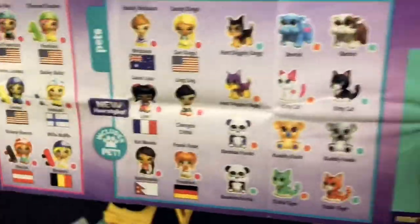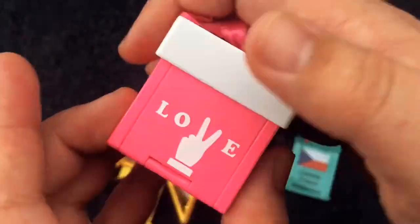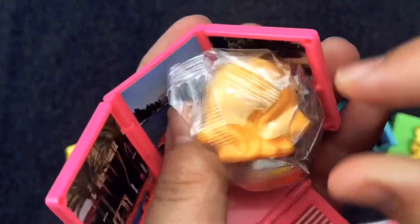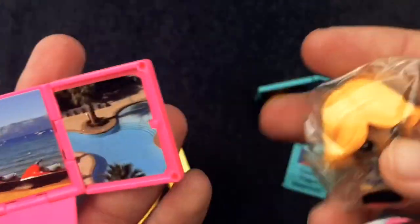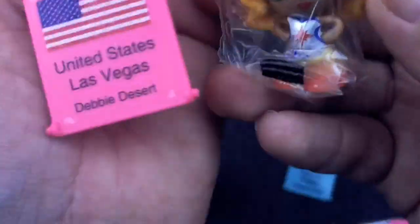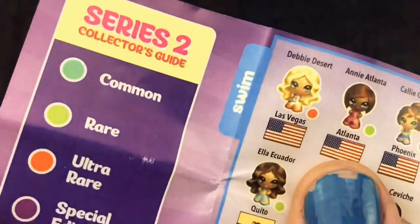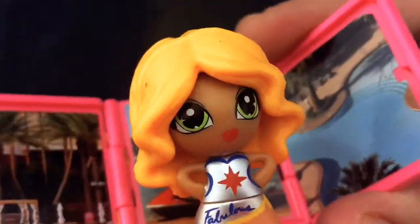I didn't even know that this was a series. Let's see what my surprise box is - look how cool that looks. It's like a real blind box. It's actually a box. Ooh, tropical - it's from Las Vegas. Debbie Desert! Debbie Desert is an ultra rare. That's awesome! Ultra rare - I'm gonna win this haul.